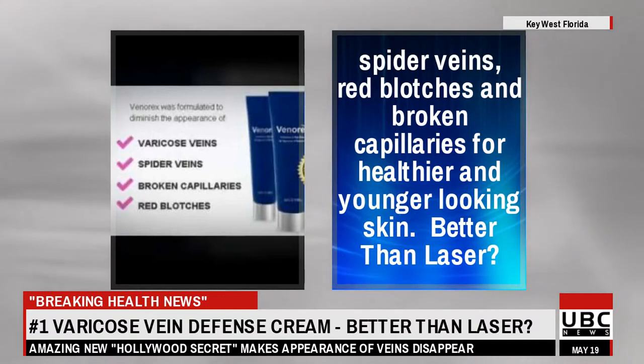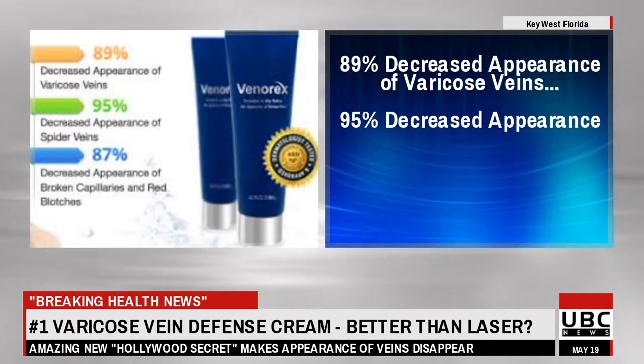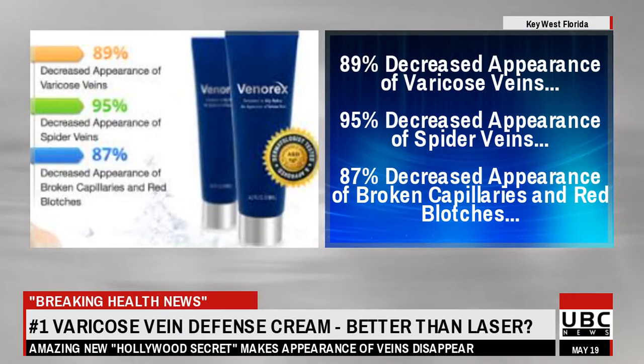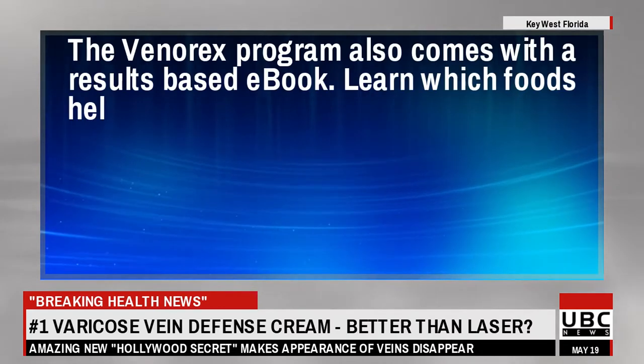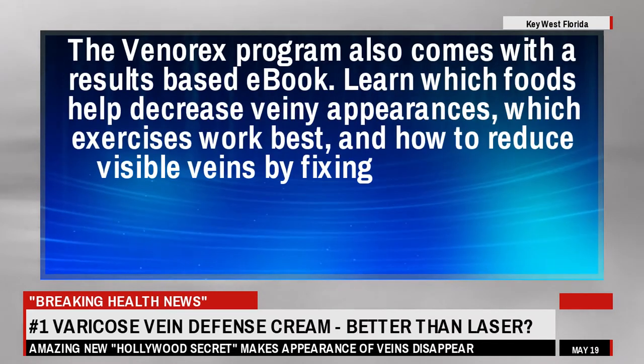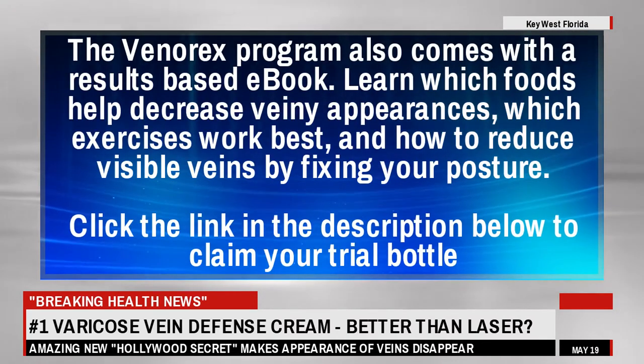Better than laser: 89% decreased appearance of varicose veins, 95% decreased appearance of spider veins, 87% decreased appearance of broken capillaries and red blotches. The Venorex program also comes with a results-based ebook.